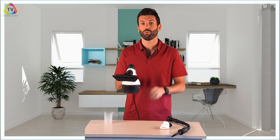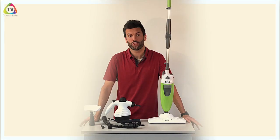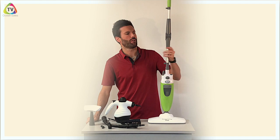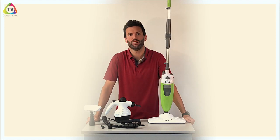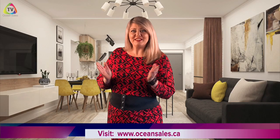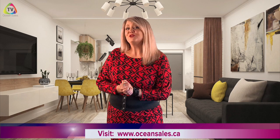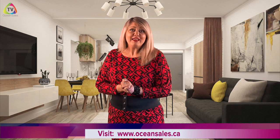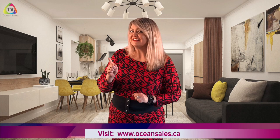I hope you've enjoyed our tutorial on how to get the most out of your Steam Mop Plus and your Steam Junior. Thanks for watching us on OceanSales TV — Live Better, We'll Show You How To. Thanks for joining us on this week's episode; this will happen weekly as we continue our info series right here on OceanSales TV.